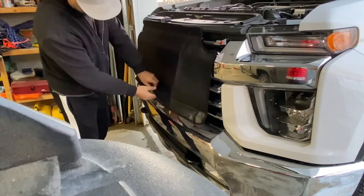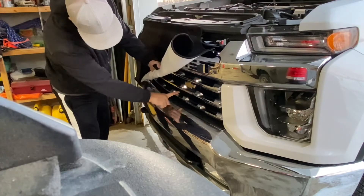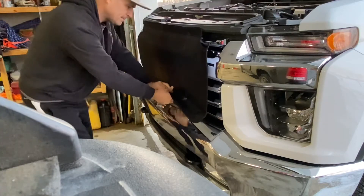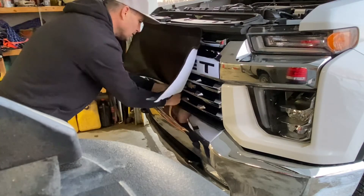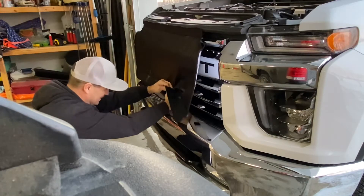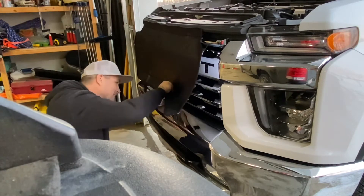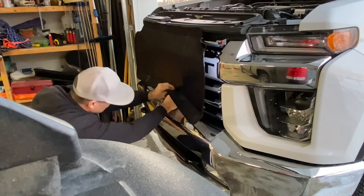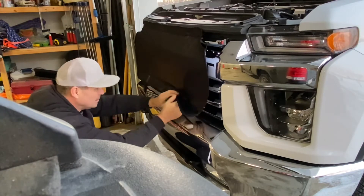Now the bottom — start in the middle. Find your tab and it's going to go over top of this bottom bar here. Just reach in with your hand and clip it over that bottom. You've got to kind of pull on it; it's a bit of a struggle, that's why I'm showing you guys. Get that one done and work your way over.